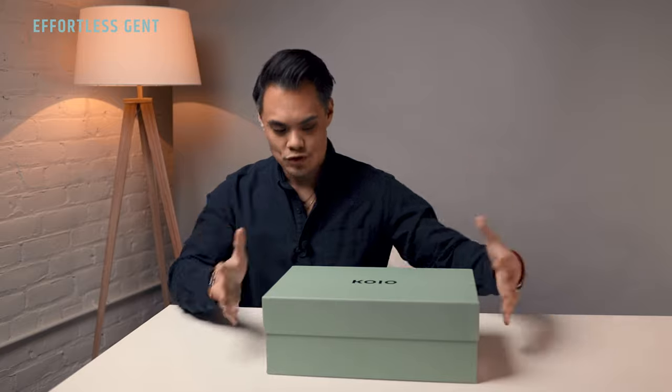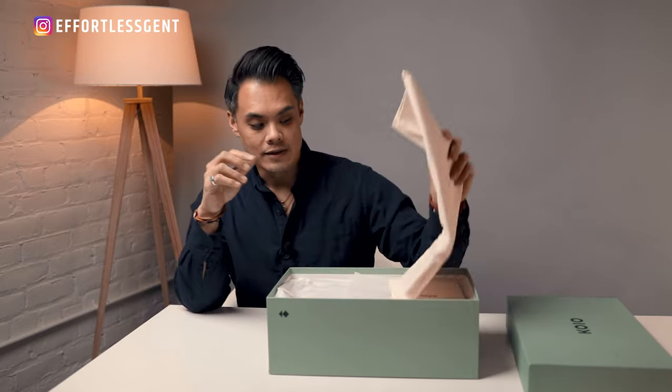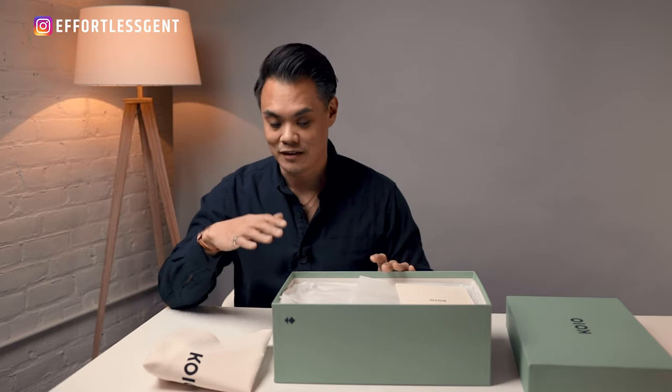Like all Koyos, you are going to receive your shoes in this seafoam green box with a cream dust bag. I love these because I always store all my shoes — especially my nicer shoes — in bags just like this. It helps prevent dust or accidentally scratching them.